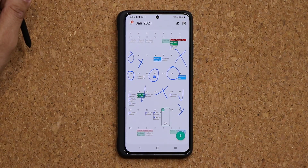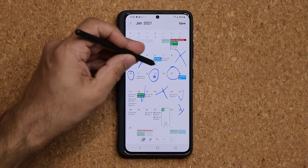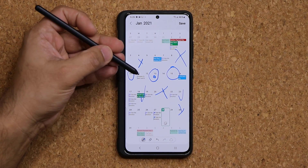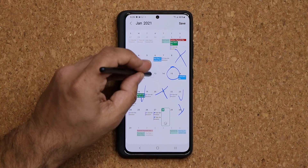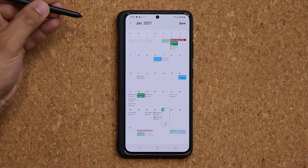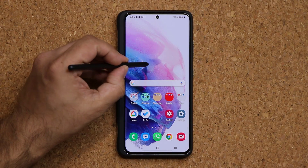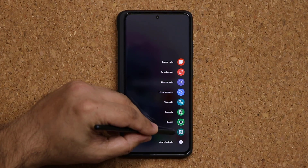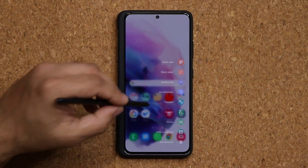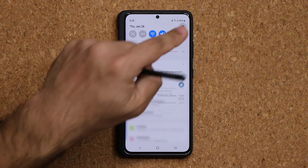Save it and you're good to go. If you want to erase anything on the calendar, press and hold the button and erase. Clear up your calendar, save again. That brings us to the end of the Air Command menu.